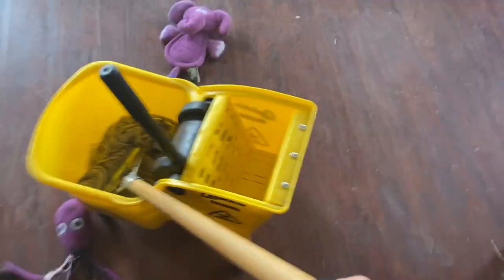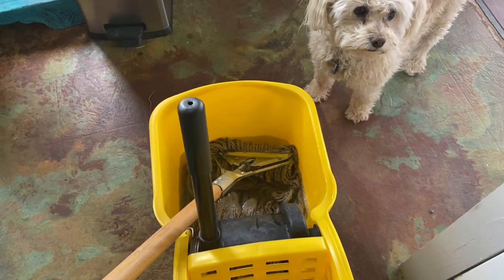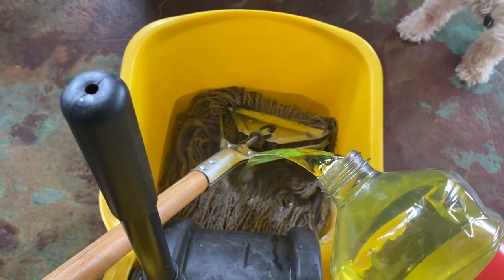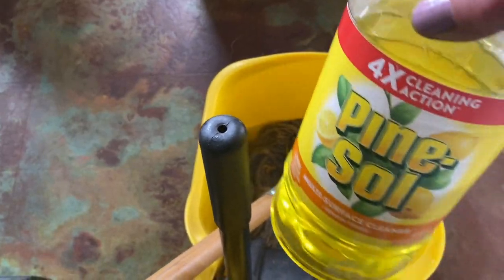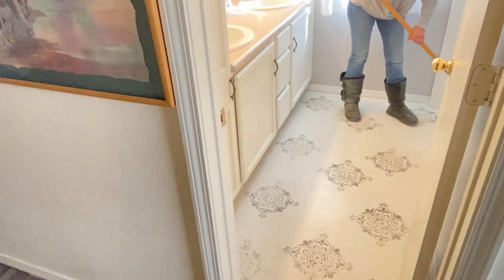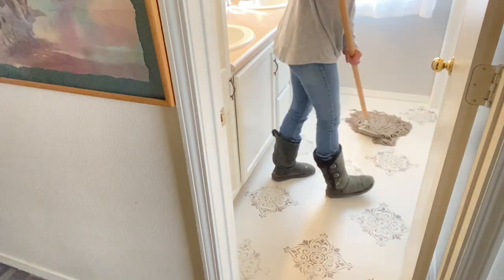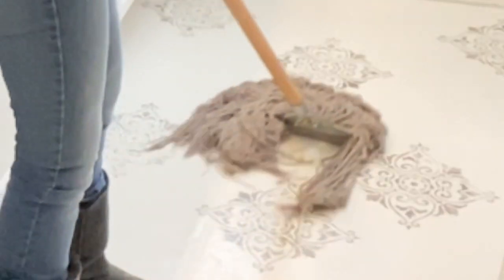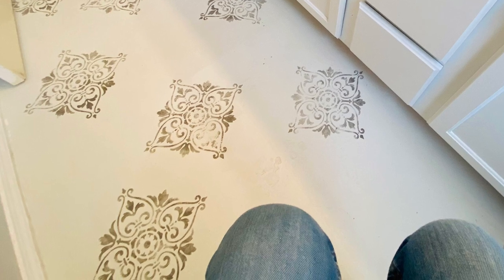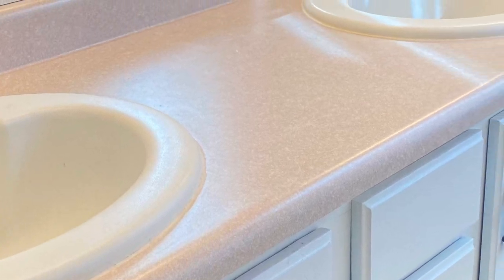After I clean off that countertop we're going to get started cleaning this floor. I clean it with Lysol, Pine-Sol, or Mr. Clean — any of those cleaners work really well. You can also use the Swiffer. If anybody's interested in how I did that floor and how it's holding up, there's a video for that — I'll put the card right above. This is just regular vinyl flooring. 11 months ago I primed it and painted it with One Hour Enamel, then went back and stenciled with One Hour Enamel in carbon. We're going to use carbon today to match the floor to the countertops.